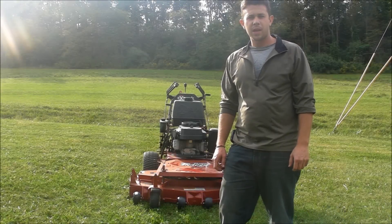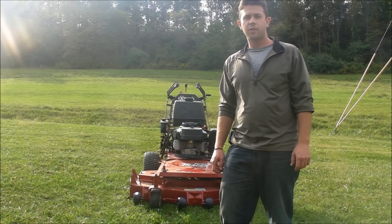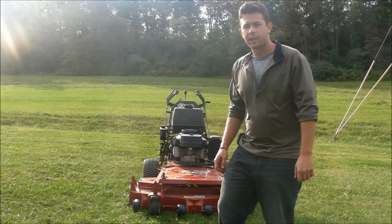Hi guys, it's Seth here and this is the first inspection video. We're going to start this 2008 Exmark 48 inch Turf Tracer up and we're going to run and operate it.